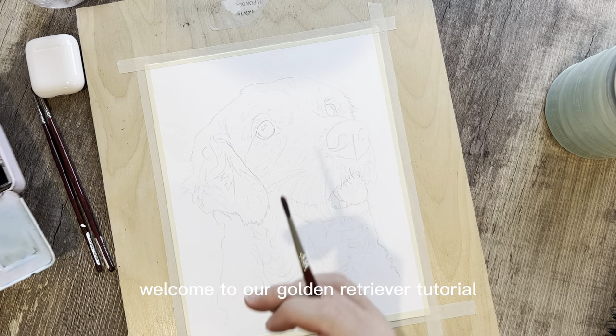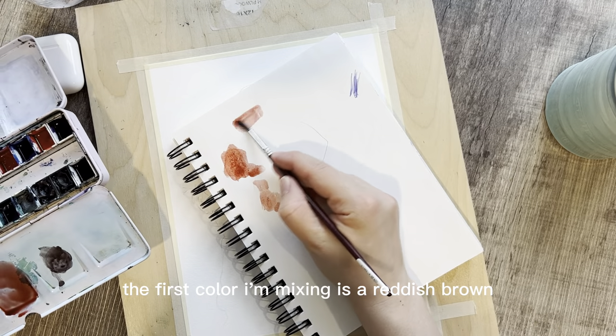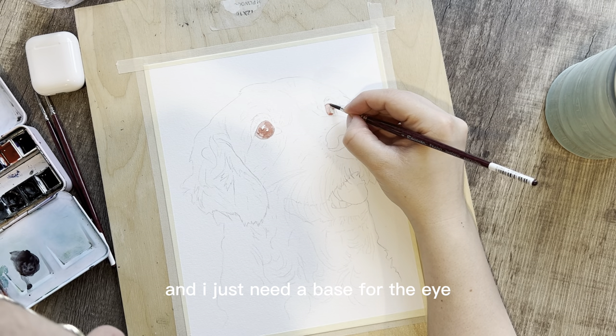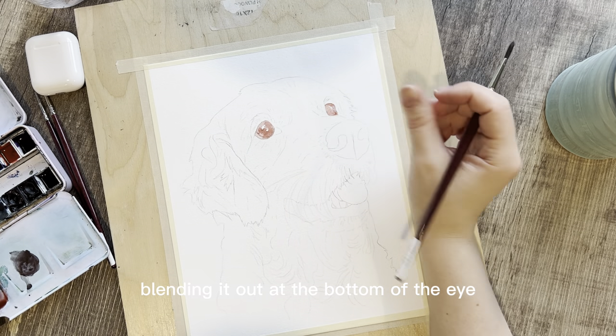Welcome to our golden retriever tutorial. We're going to start out with the eye. The first color I'm mixing is a reddish brown — I just need a base for the eye. I paint the entire eye with this light wash of color, blending it out at the bottom of the eye.